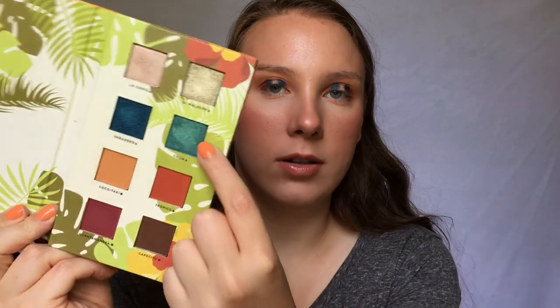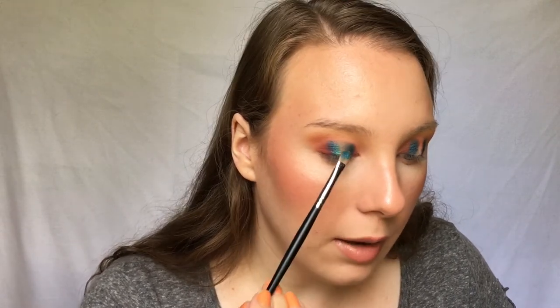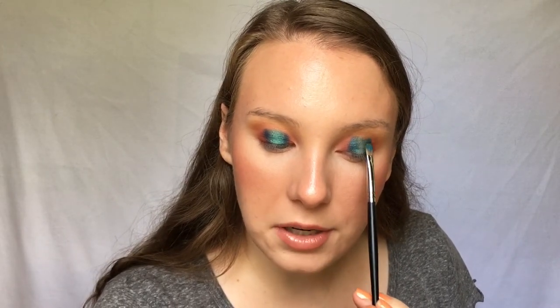Then I'm going into this lighter blue called Celia — it's almost like a seafoam greeny-blue. I'm taking that on the other side of the same brush, spraying it with water to avoid fallout, and placing it right next to that deeper blue shade — basically all over the lid. Honestly, I'm not sure if this look is going to turn out well; it looks a little rough right now but hopefully it'll come together. I never really plan these looks, I just kind of wing it, so I'm hoping for the best.